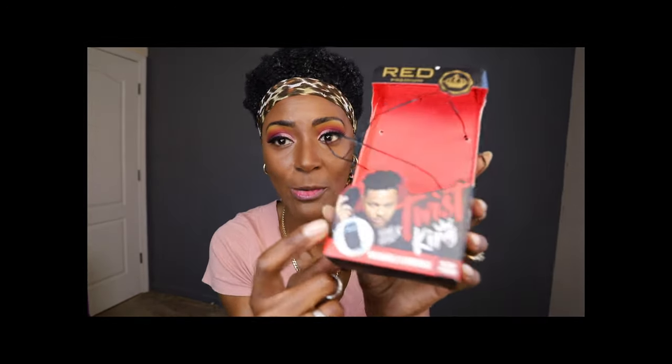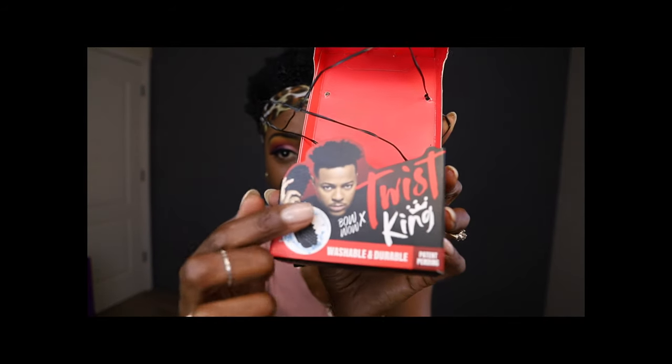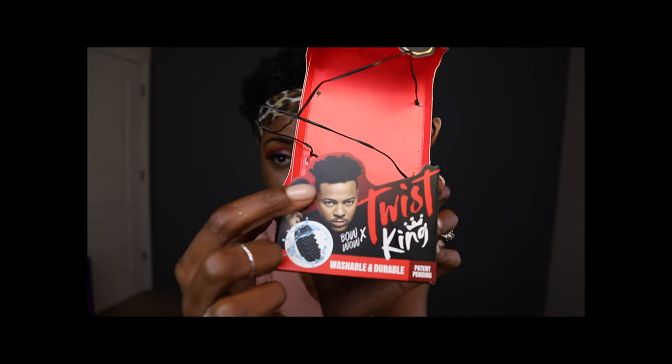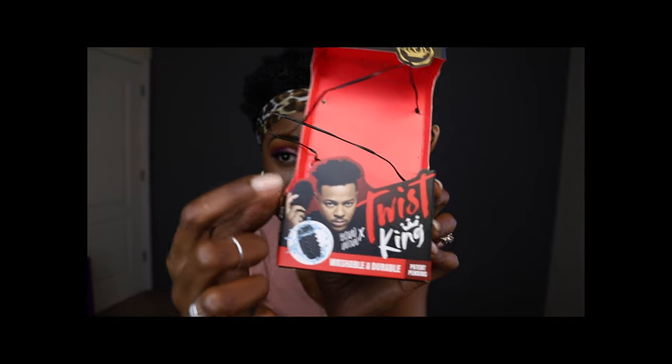By the way, this is kind of what got me — if you look at Bow Wow on the package, you'll notice that his hair is more than half an inch long. So that's why I thought, well, if it works for his hair like that, then my hair is about that long, so let's see.